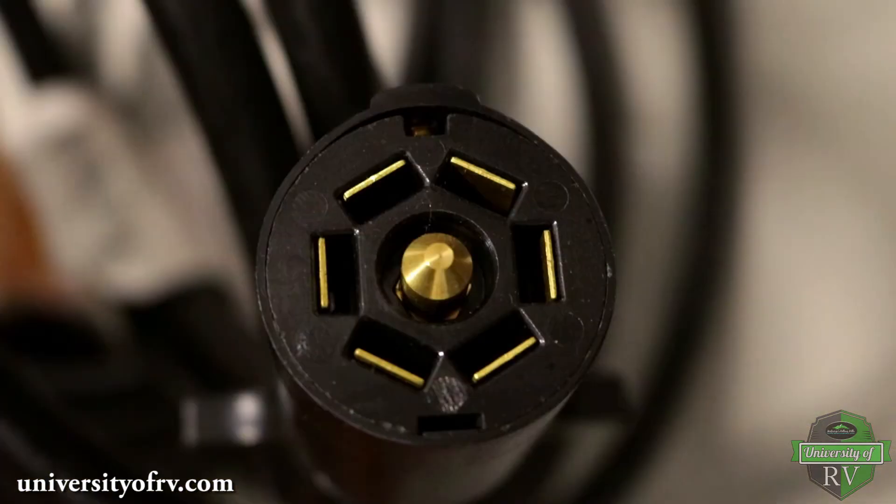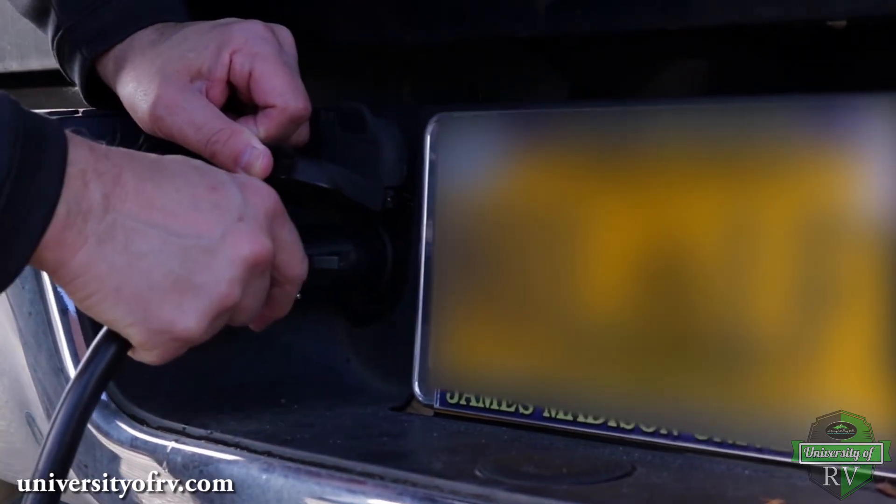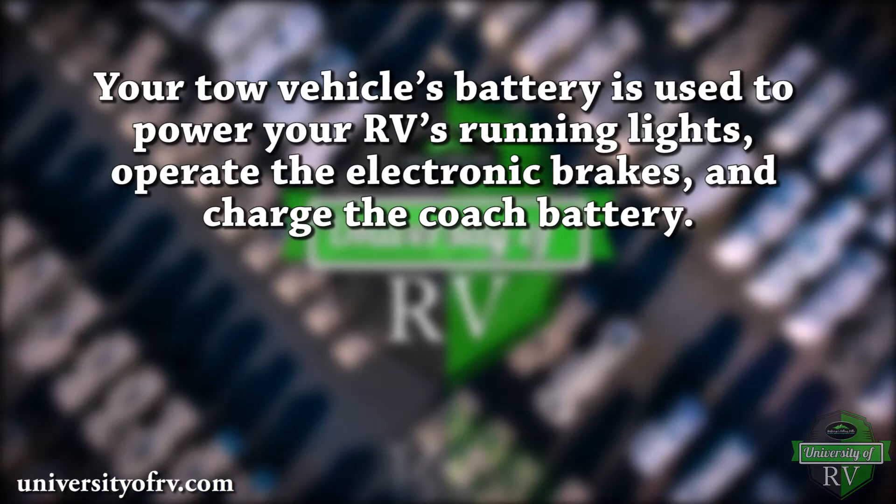It is connected to your RV via a 7-pin connector plug. While connected to your RV, your tow vehicle's battery and alternator supply power to your RV as you drive. Your tow vehicle's battery is used to power your RV's running lights, operate the electronic brakes, and charge the coach battery.